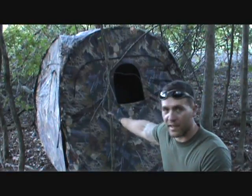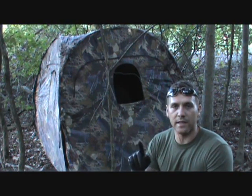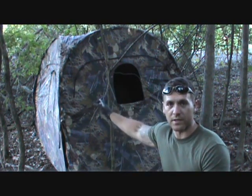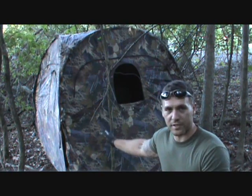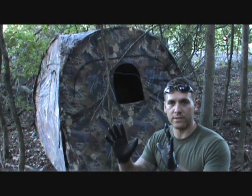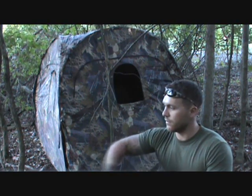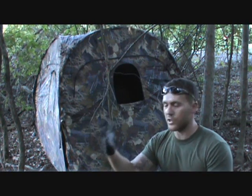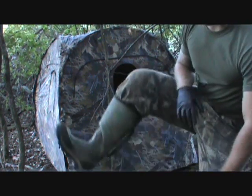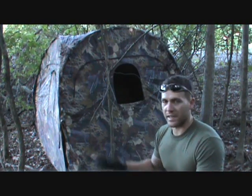Right behind me I've got my blind set up and I'm going to start brushing it in. One thing that's going to give your position away when moving into a new area is your scent. I wear latex gloves when putting the blind in — same as when putting down a mock scrape or a scent trail — because my human scent is on my hands. I've also got my rubber boots on. You want to treat it as if you're going hunting when you're setting up a stand.